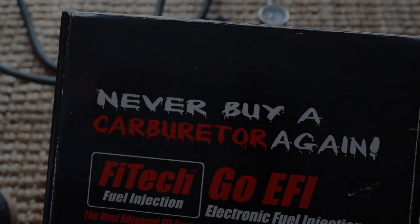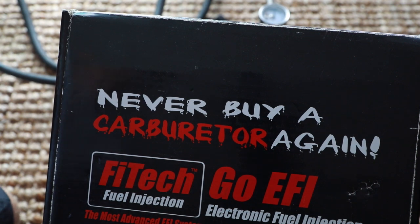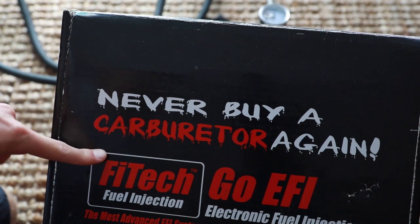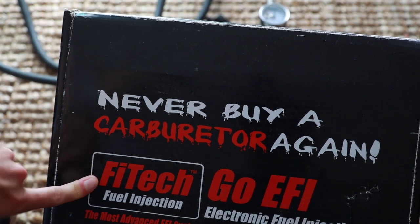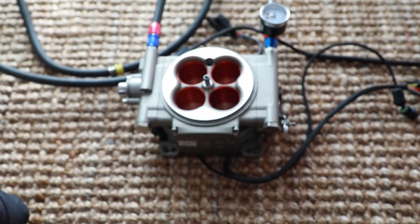What's up guys, my name is Seth, you're watching Petro 360. Today the goal is to swap the RX-7 from a carburetor to EFI. I picked up a FiTech Go EFI 400 horsepower unit off Craigslist — used, for about 500 bucks, which is a really good deal. I've been wanting to go EFI for a while; my carburetor runs pretty good but the advantages of EFI are pretty obvious.